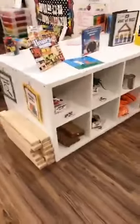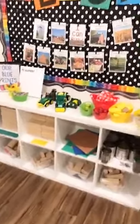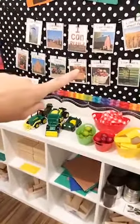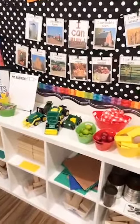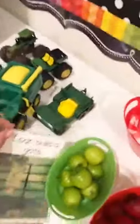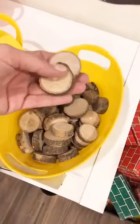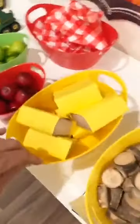Here is our block center. One side has cars and construction stuff — paint and signs. My top shelf changes out for the theme, and I have fall STEM build cards on a ribbon to inspire them to build new things instead of the same thing over and over. They can take it down and look at it closely. For our apple theme we have tree blocks from Discount School Supply, mini oval baskets from the Dollar Tree, hay bales made from a block covered in yellow paper, and little apples from Michael's.